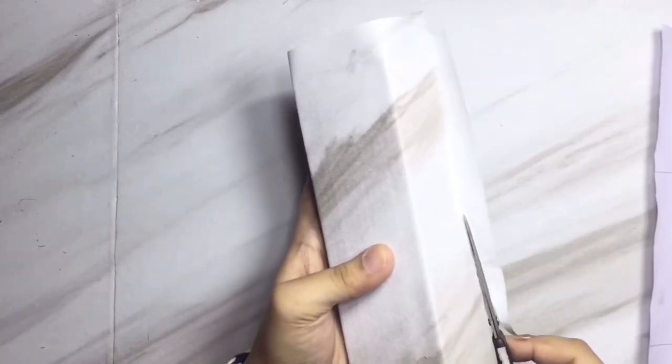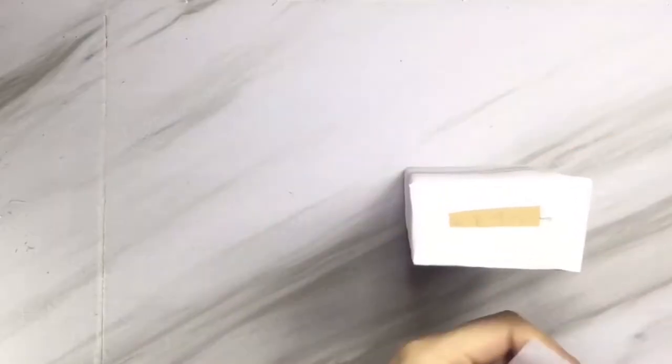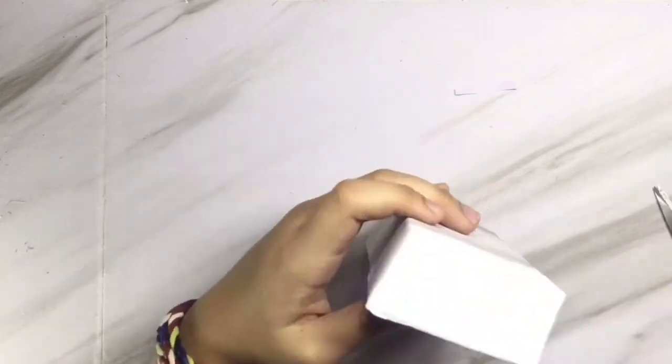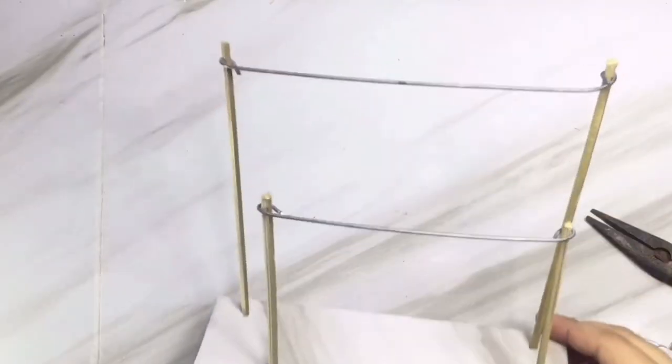Make sure to cut the excess wallpaper and stick it on the bottom part of the watch holder. This is how it looks like after that. You're just gonna place the skewers and make sure that they are straight enough.